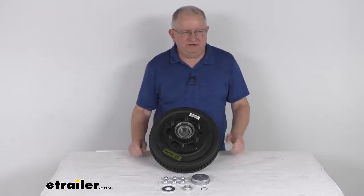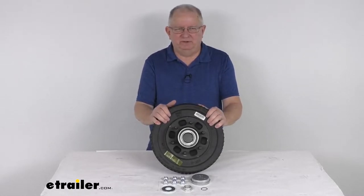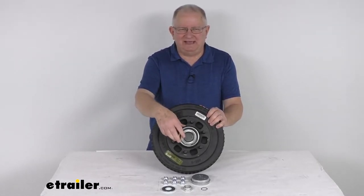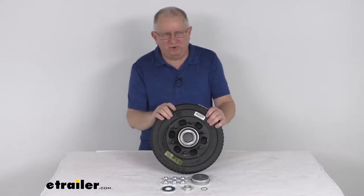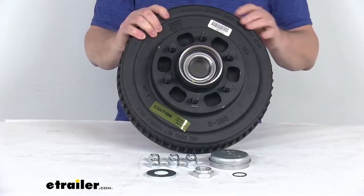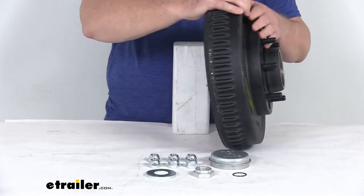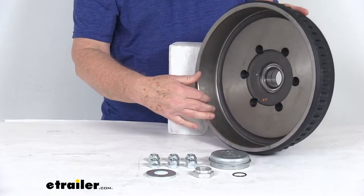Hello everybody, this is Jeff at eTrailer.com. Today we take a look at this Neverlube trailer hub and drum assembly with the six on five and a half inch bolt pattern, for the 6,000 pound Dexter 42 millimeter Neverlube axles. This trailer hub and drum assembly will provide the surface area for your brake shoes to grip when your brakes are activated.